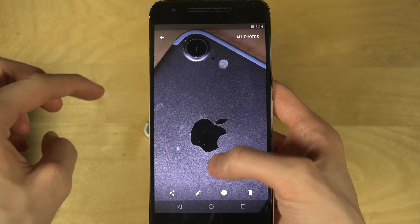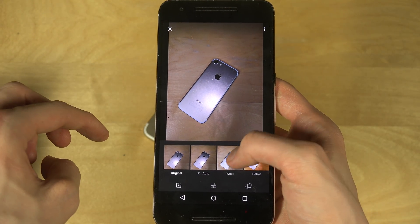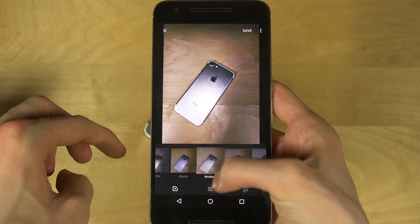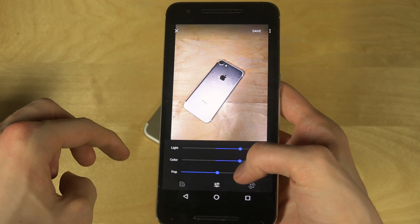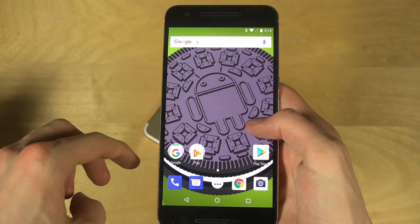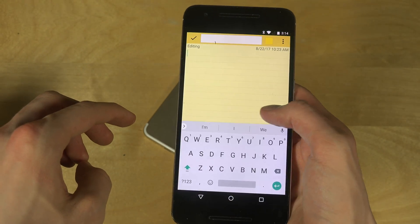It also did HDR plus — it looks good! If I tap on that little pen icon I can quickly go in and apply various filters. I also have lights, I can change the color, and I can spin it around if I want, which is very cool.